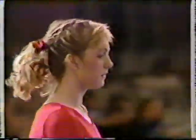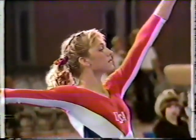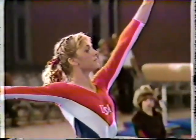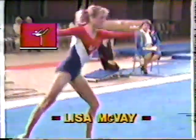On the floor exercise, there's been a little change in the scoring. She now has the lead, but only by five hundredths of a point. So this event is very important. Take a close look at Lisa's exercise.